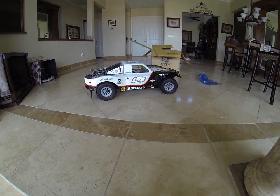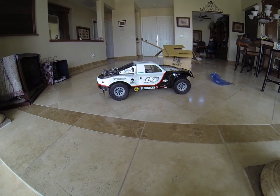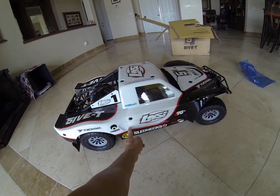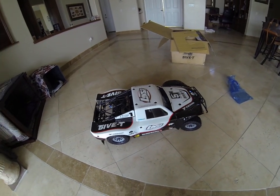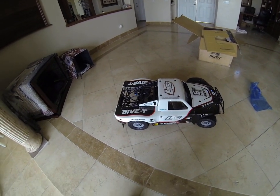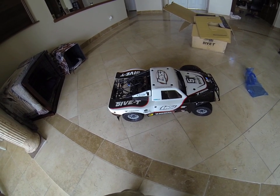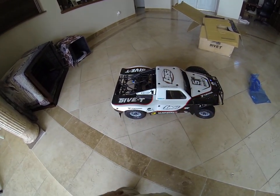Pretty good looking truck overall. I think it's pretty well designed — I like how the shell is all different pieces. Like this is a separate piece and this is a separate piece. That way if you do break or crack something, you can just order that one part instead of ordering the whole body shell, because I think this shell is like $200 or $250 just for the Lexan body.